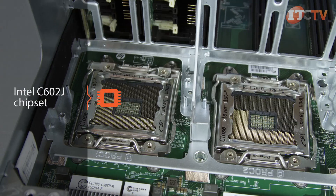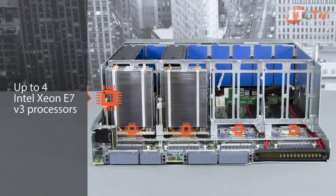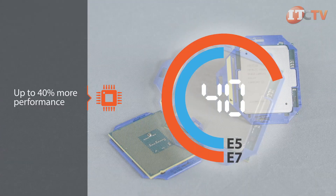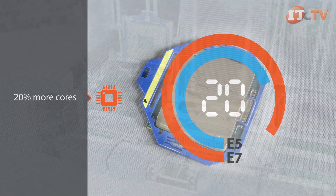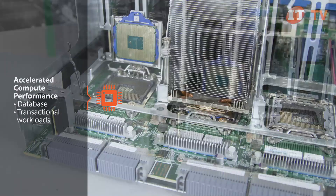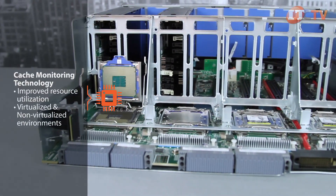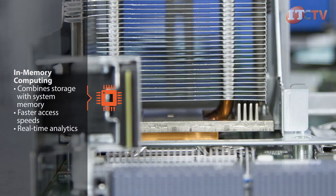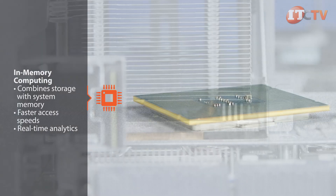The DL580 features Intel's 602J chipset and supports up to four Xeon E7v3 processors. Intel's new E7 family of processors deliver up to 40% more performance than the E5 version and 20% more cores. This platform introduces several new performance-enhancing technologies including accelerated compute performance for database and transactional workloads, cache monitoring technology to improve resource utilization for virtualized and non-virtualized environments, and in-memory computing which combines a storage component with system memory for faster access speeds.